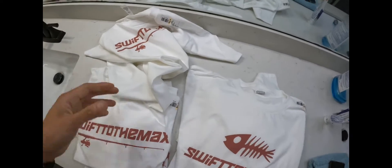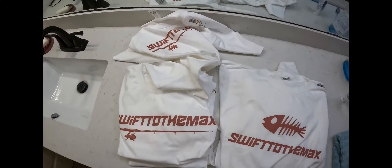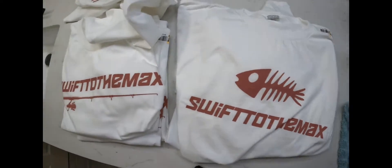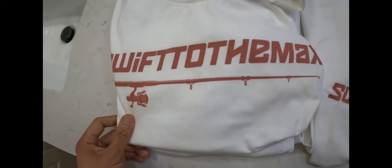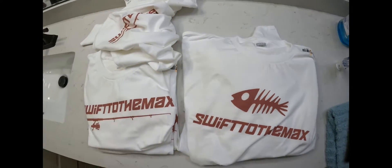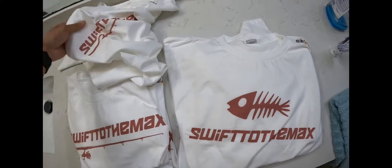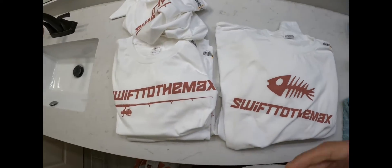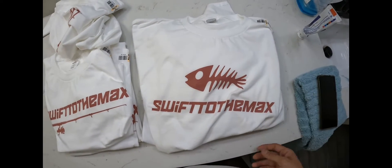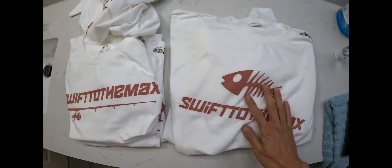I am putting them up for sale. If you guys are interested in a shirt, just let me know down in the comments — what size and what design. We have the Swift Rod and the Swift Bone. If you're interested, leave a comment below and I'll do my best to get them to you as soon as I can. This is a fun little project for my YouTube channel.